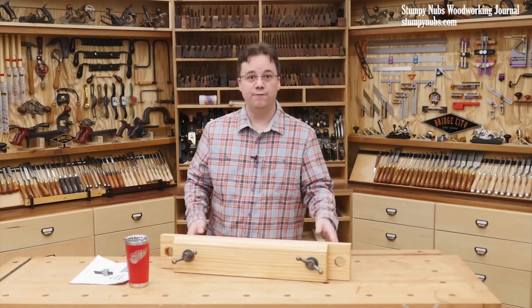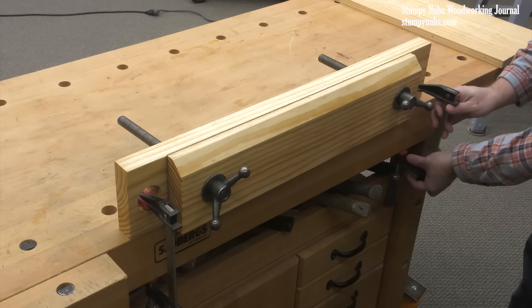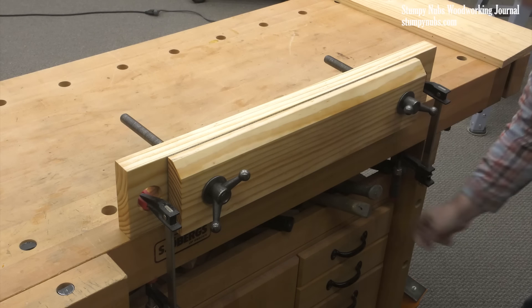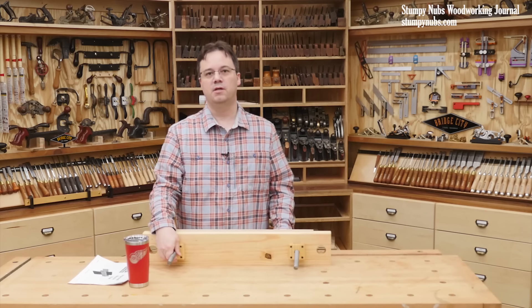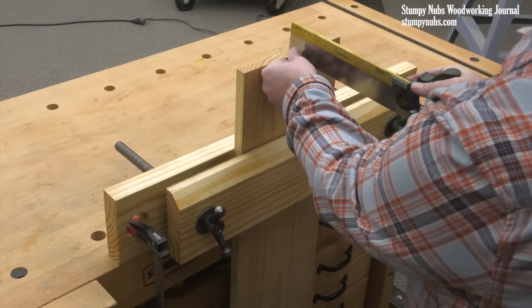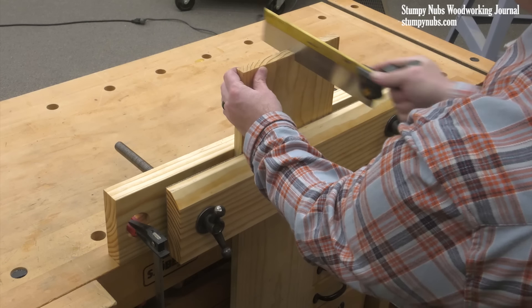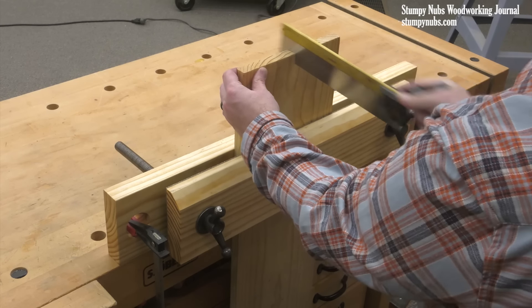While you can fasten this to the front edge of your bench if you want something more permanent, it's perhaps best used as a portable vise that can be clamped on any portable work surface when you need it and then put away when you don't. When it's attached to the top of a table or bench, it raises your work up a bit so you can work more comfortably. This is so much better on your back and your eyes.